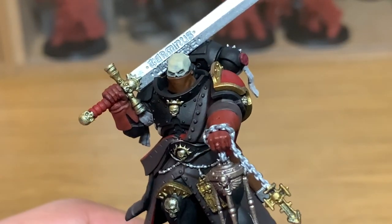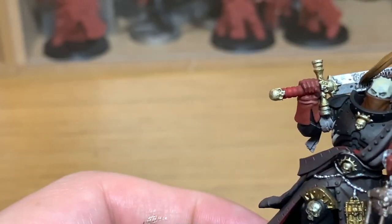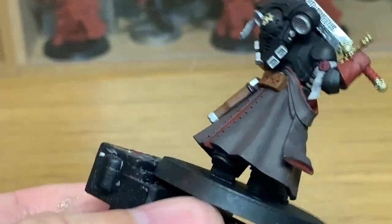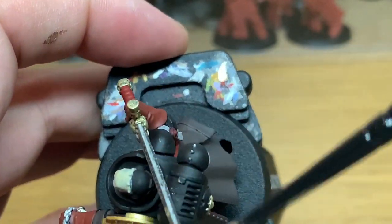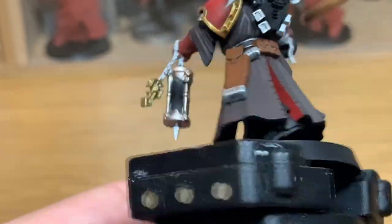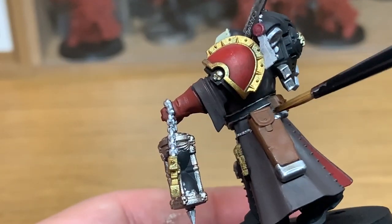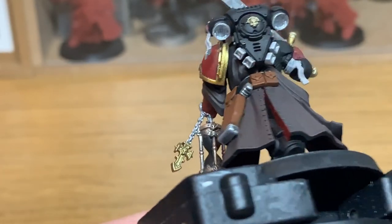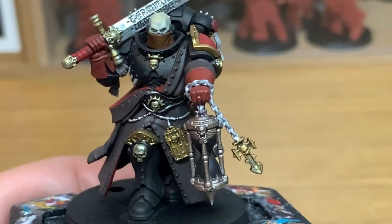Now I'm going to use a little bit of Citadel Nuln Oil Gloss, which is a bit of a rare one for me to use. When I was looking at the picture of this guy, the sword and also the trim on his holster and the pistol appear to be a lot more shiny than they usually would. So I gave these a coat of the Nuln Oil Gloss — it really does make a difference if you can get it so the insides of those metal bits are a bit darker than the outsides. Once that dries, it'll still have the shine to it but also the darkness around it. Because of the way the shades work, it'll leave you with the silvery edges.